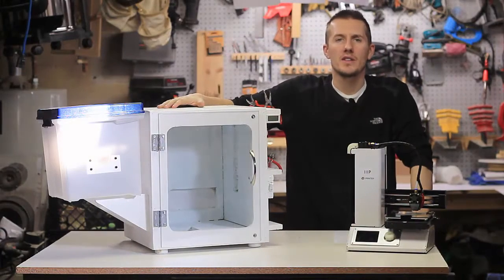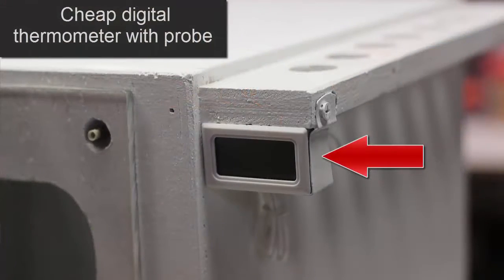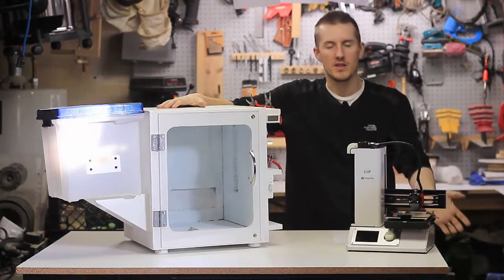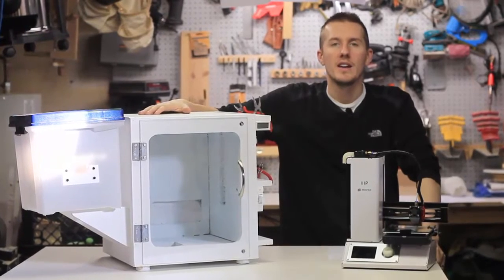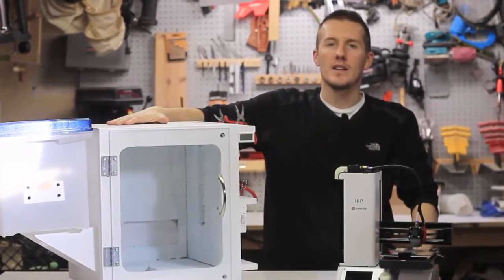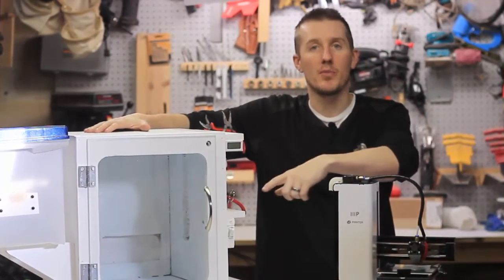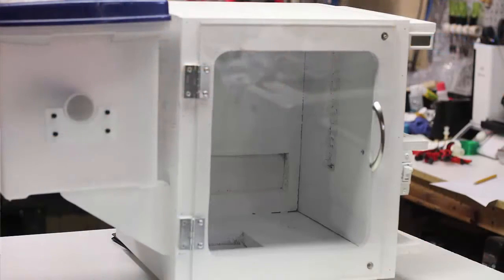The main reason I built it was for temperature control. When I'm printing with PETG, I'm maxing this printer out at 245 or 250 degrees Celsius with the print bed all the way up. It's December in Michigan — 10 degrees outside — and if the printer is near the window, the temperature varies. The enclosure will keep cold air out and hot air in. When I open the door while printing at high temperature, I can actually feel the heat, so it'll make it easier for the machine to get up to temperature.